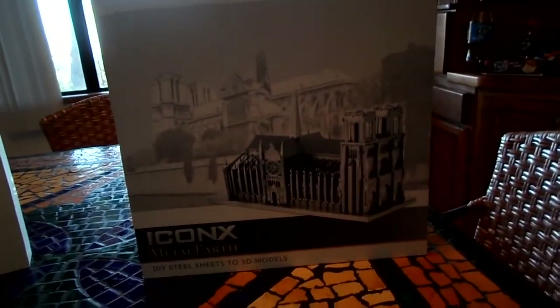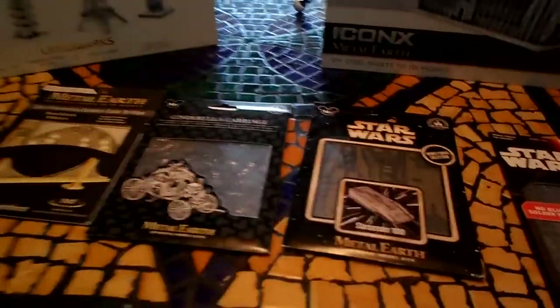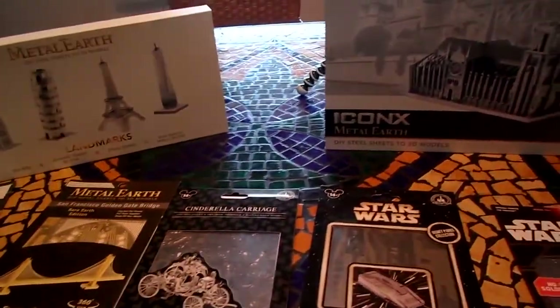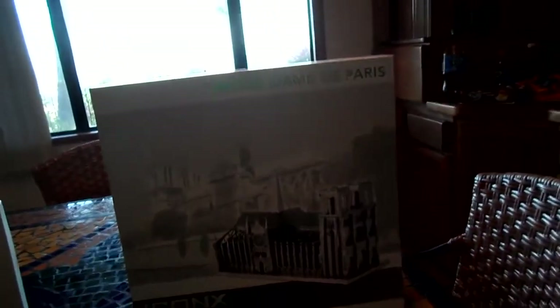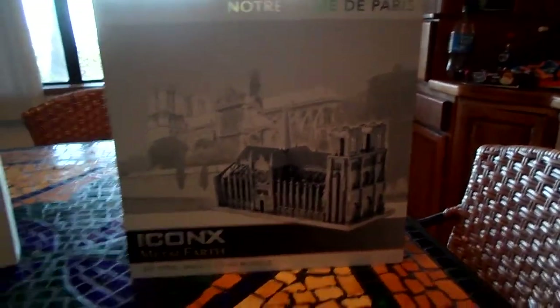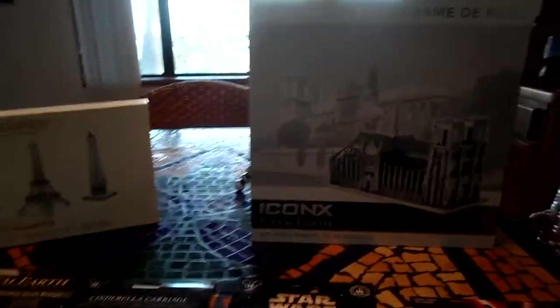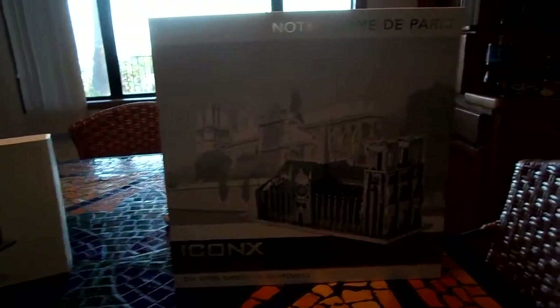The only difference between the Iconics brand and this is it's just bigger — that's all — versus these little tiny models on your desk. So I just want to point that out before I continue.